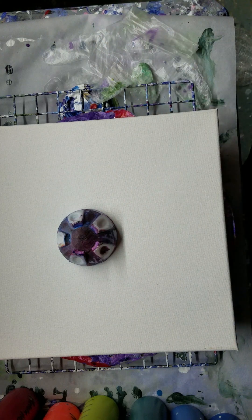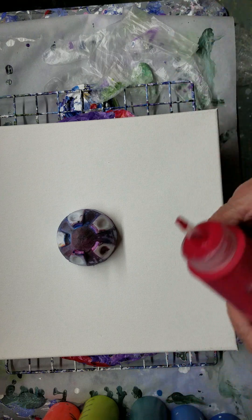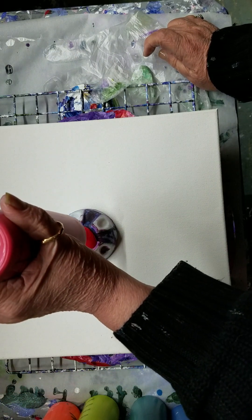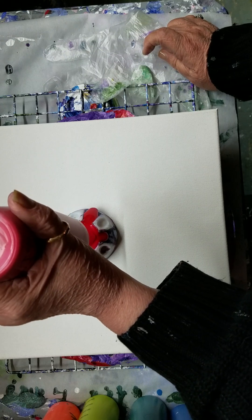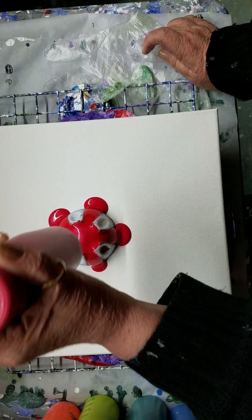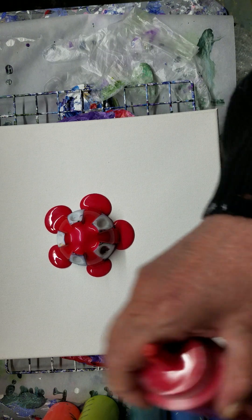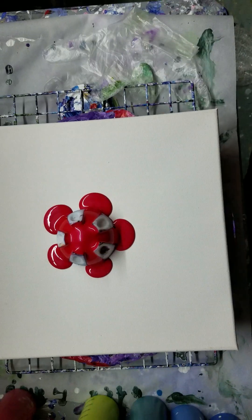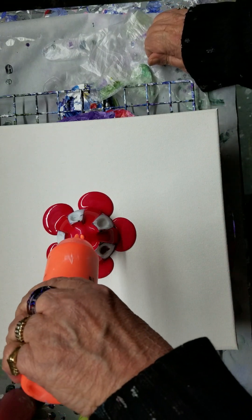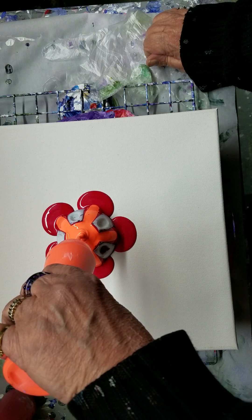Let us begin and see how this turns out. I don't have a lot of red, I don't have a lot of the neon orange, but I got a lot of the others, so let's just begin. I'm using the medium bottle bottom by Mixed Media Girl — they come in sets of three. Right now we're going to be using the neon orange. I sure hope I have more of this.